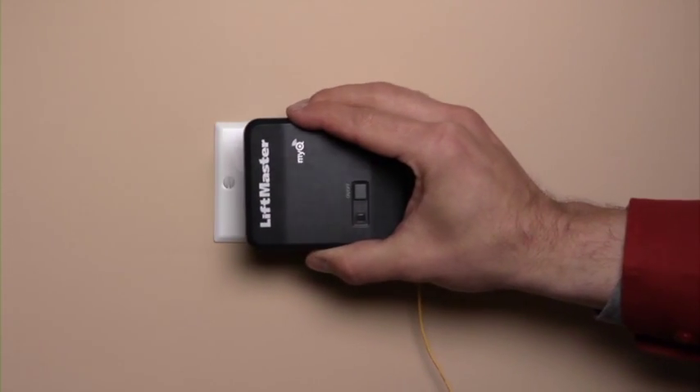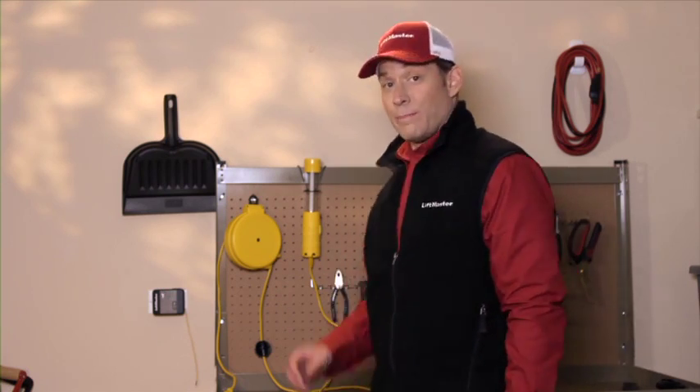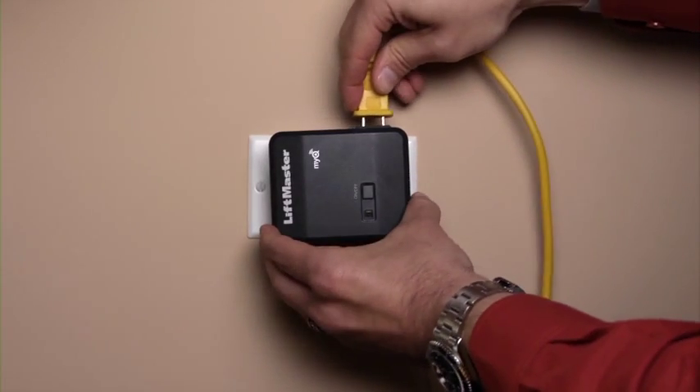Here's how to do it. First, plug the remote light control into an outlet in the garage. Next, plug your additional garage lighting fixture into the remote light control.